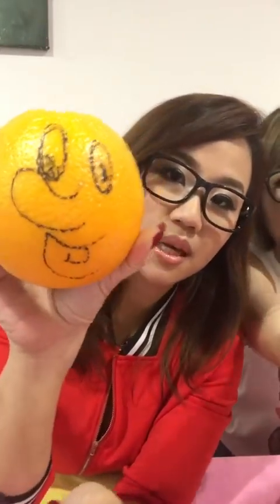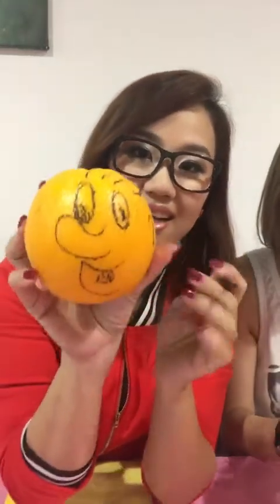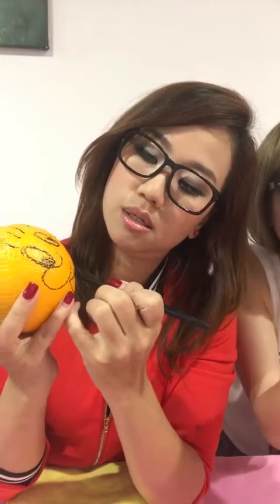I put CC cream on it. When I was in primary school, this CC cream was my human face. I'll show you — I draw a year, got hair. Then not enough CC cream.